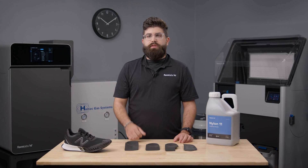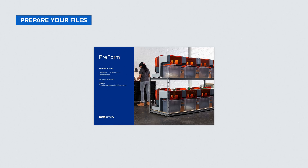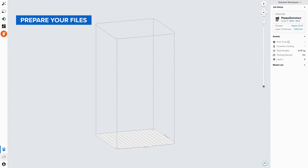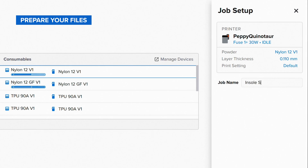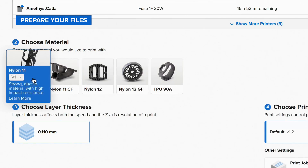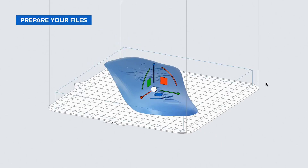With that in mind, let's dive in by starting in Preform, our free print preparation software. Each material in Preform is preset for optimal results. To prepare your insole shells, all you need to do is name your print job, select a Nylon 11 powder, then upload your insole shell models as STLs, OBJs, or 3MF files.